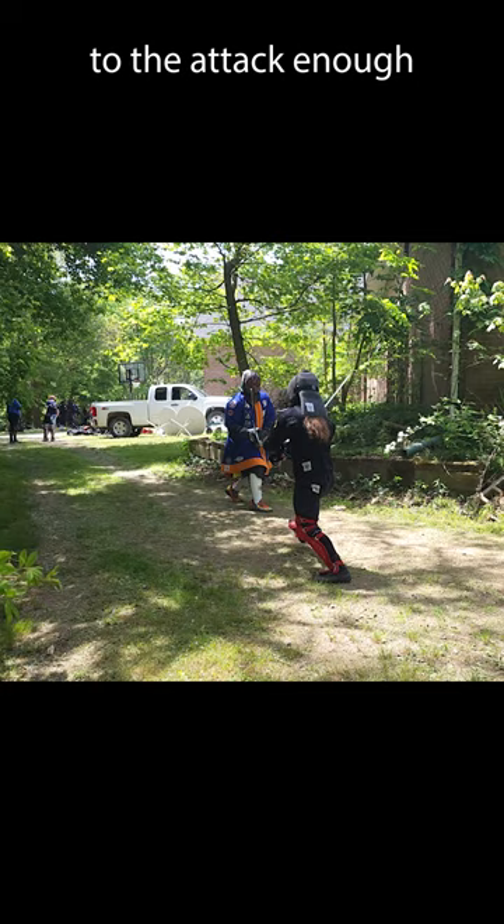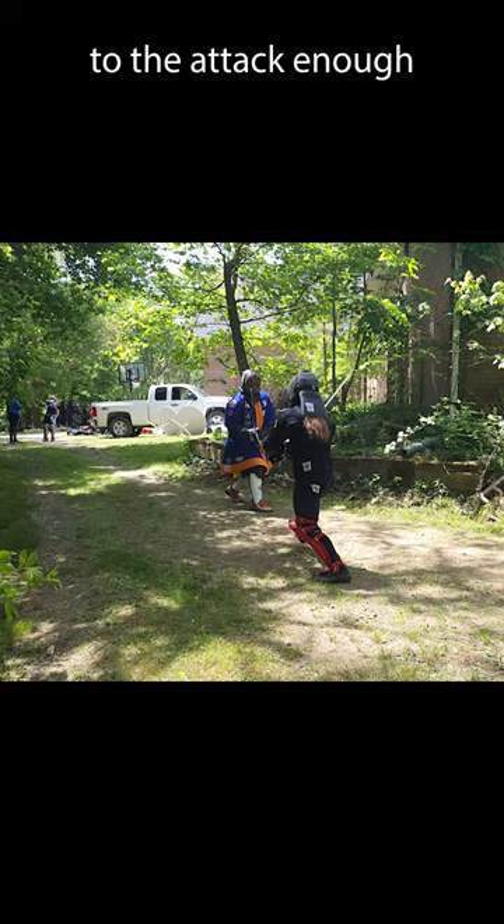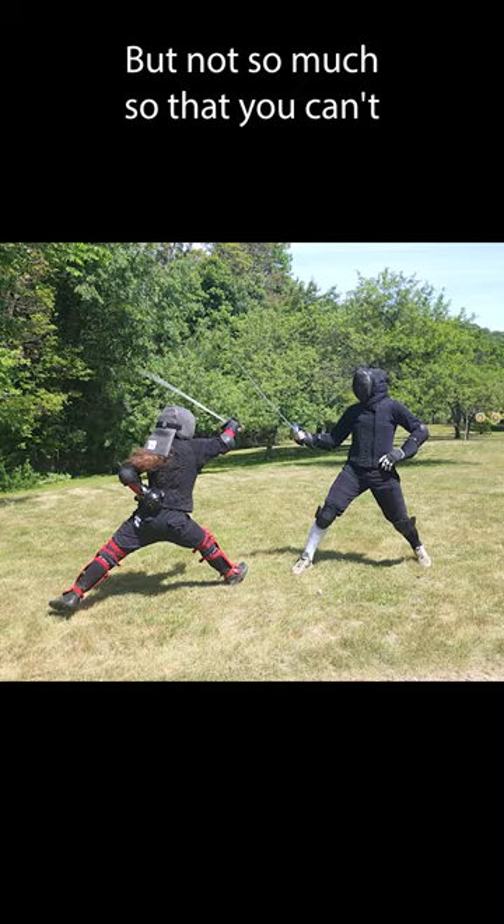The trick with a feint is to make sure that you commit to the attack enough that somebody believes that you are going to attack in that line, but not so much so that you can't switch lines quickly and attack when you create an opening.